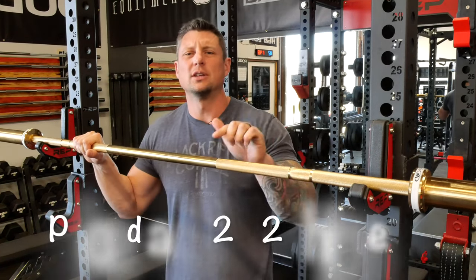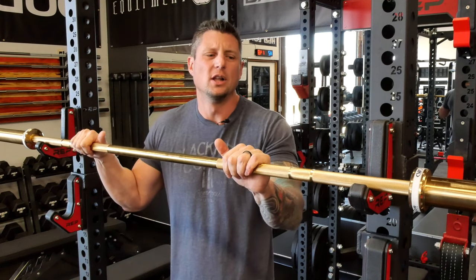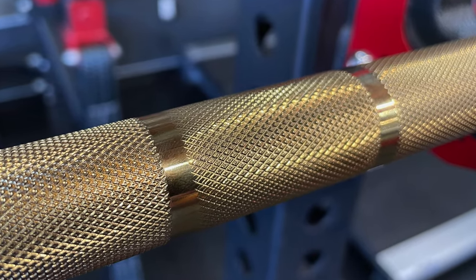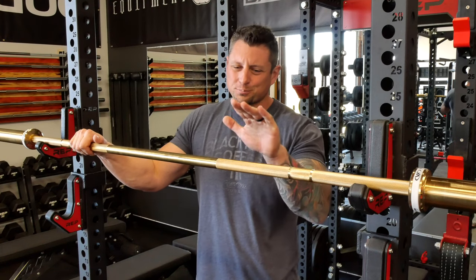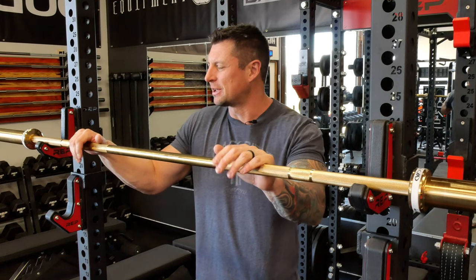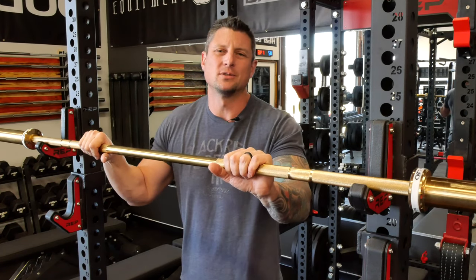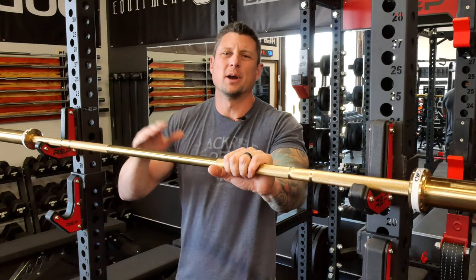Price on this one is $262 shipped. It's not cheap; however, you're getting a really cool, unique bar. It has dual marks for Olympic and powerlifting. And that brings us to the most important part — the knurling. I always compare knurling to Rogue. Rogue's the industry standard, let's face it, and we always think about how the knurling compares to a Rogue bar.